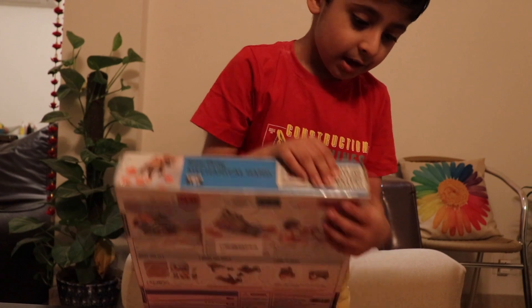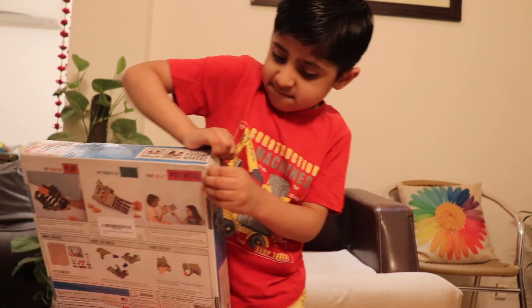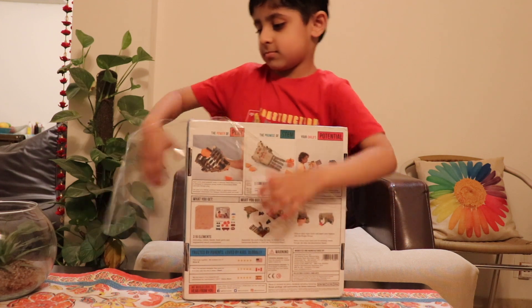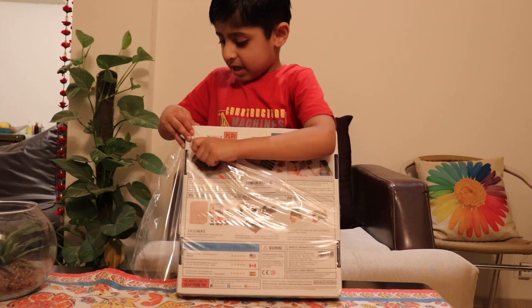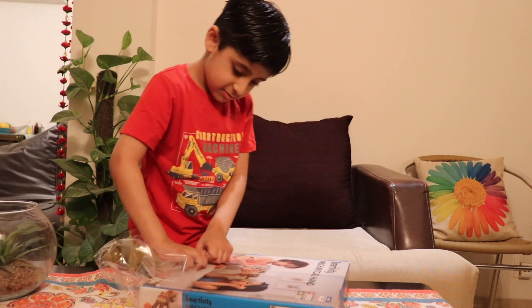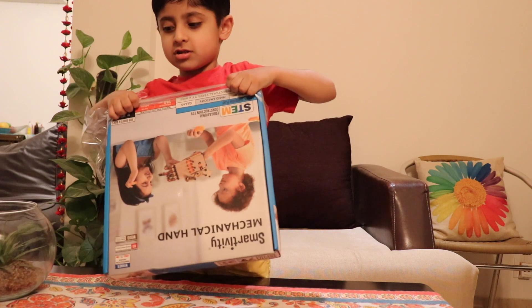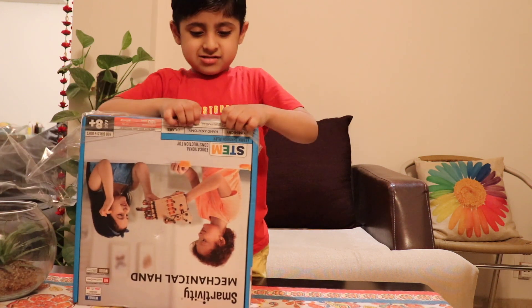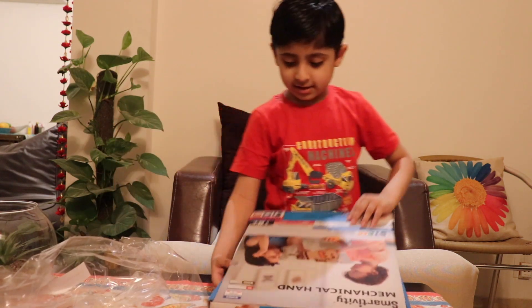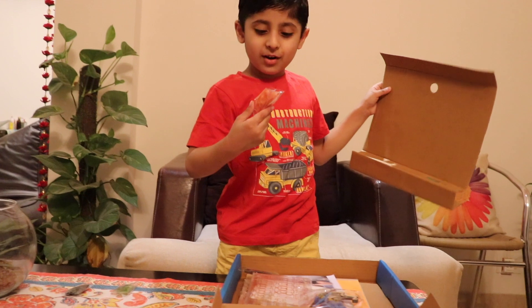For now I will open it. It's too tight. Wow, I can open it! I'm a big boy! I can open it! Wow, it's such a cool little bit.